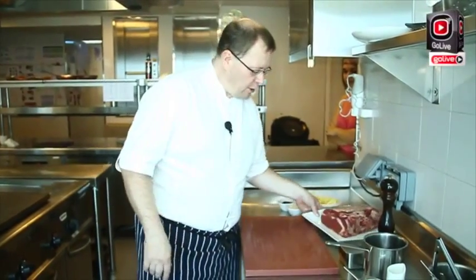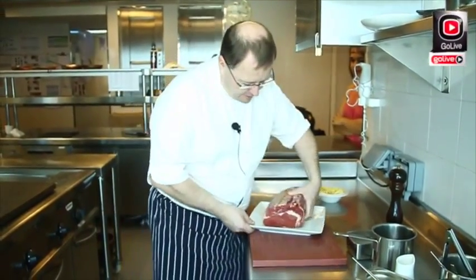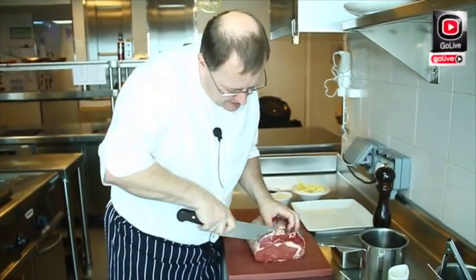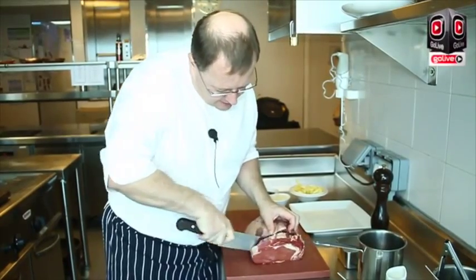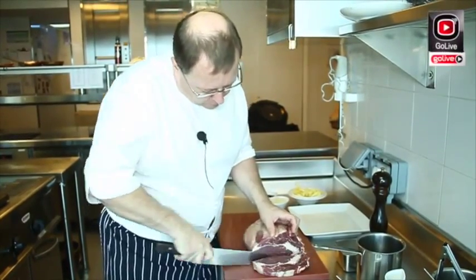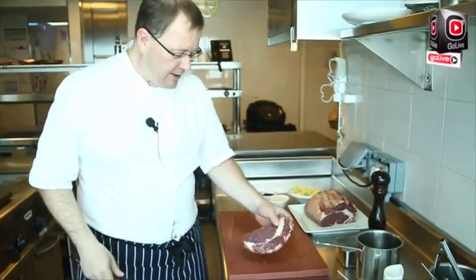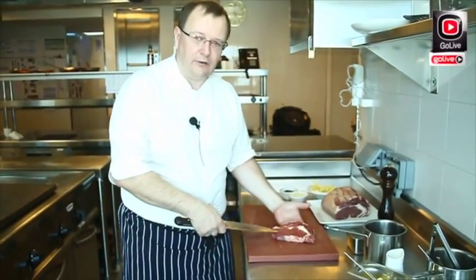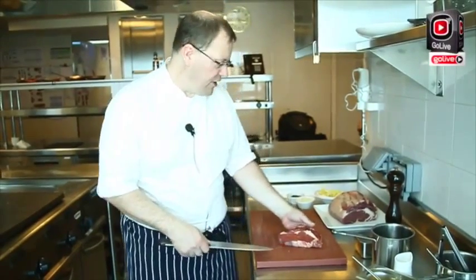We will start by cutting the ribeye. When you grill meat, please make sure that you leave it outside for a while so it's not ice cold — this improves the grilling. Also, as you can see, this one has quite a lot of fat inside, which will also bring us more flavor.